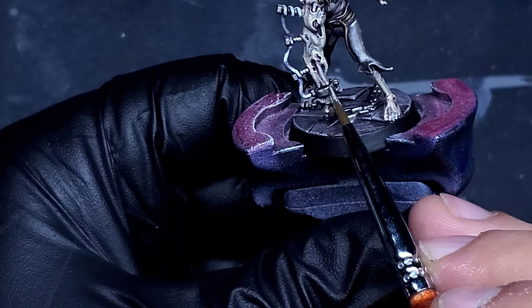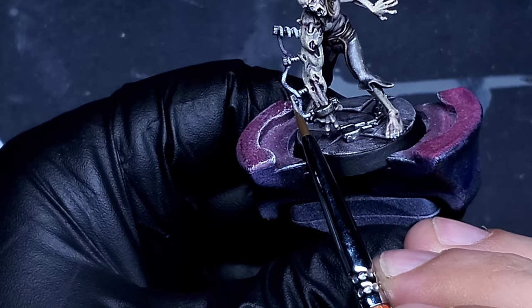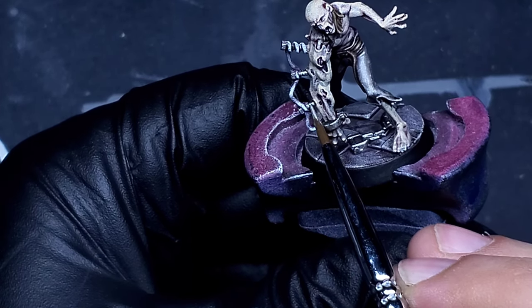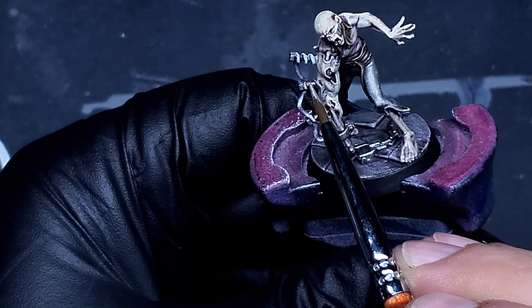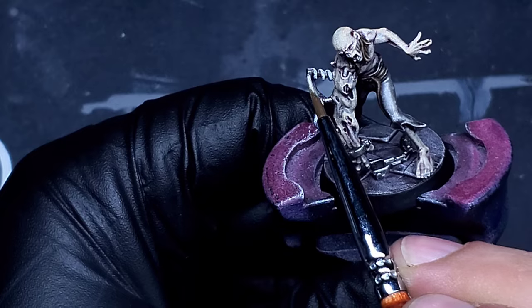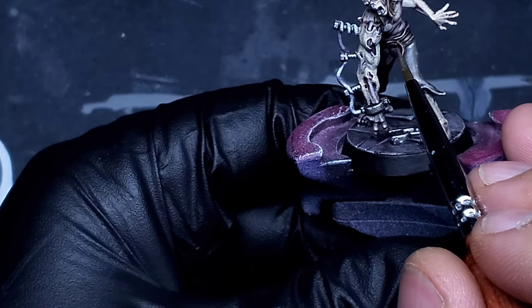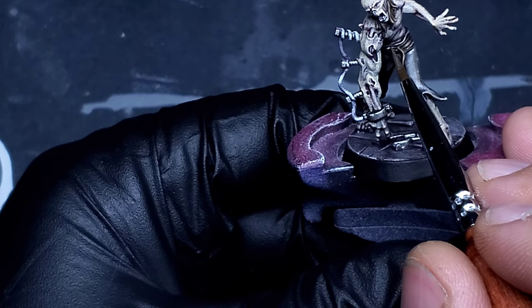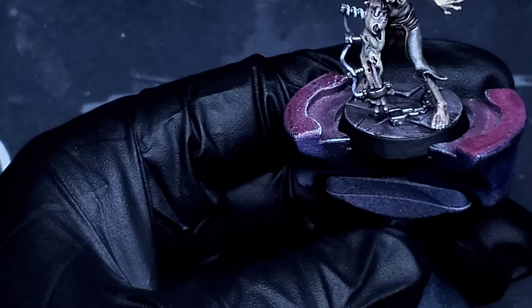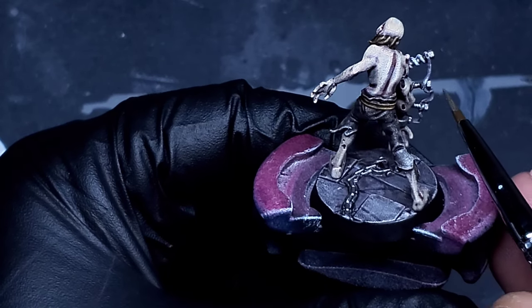Bringing in the next metallic from Two Thin Coats — that's going to be Plate Armor. It's just a little bit lighter, a little bit more pop of silver, so we're just going to be layering that down on all of the highest areas on those metallics, so we can get that natural shine look that it would have as it hits the lights.